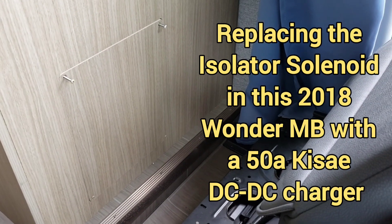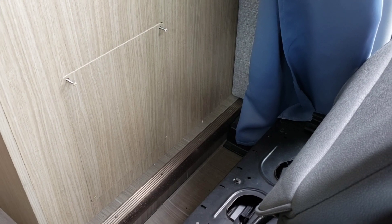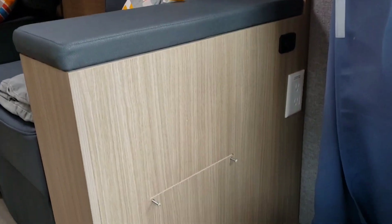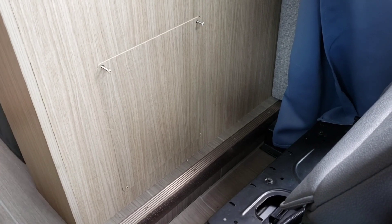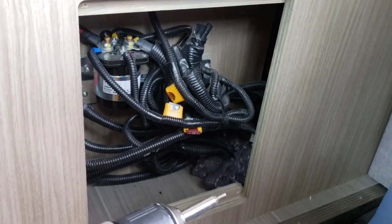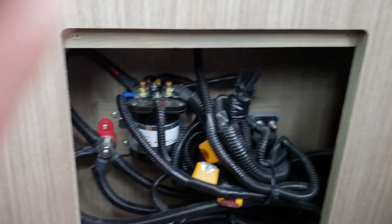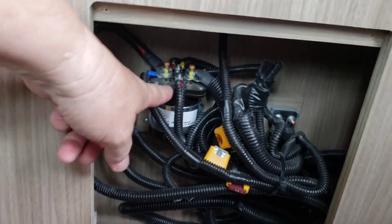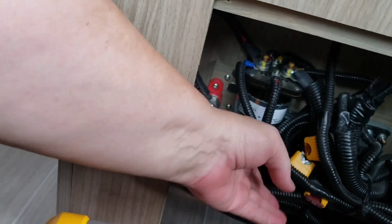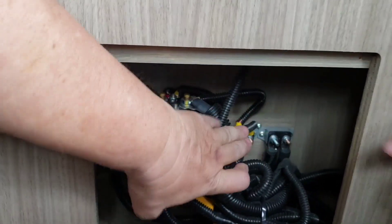The next thing we're going to work on is replacing the isolator solenoid in a 2018 Wonder with a Kisei DC to DC charger. This is a Murphy bed floor plan. The isolator solenoid is in the driver's side armrest of the chairs for the Murphy bed. This is what the panel looks like open — there's the isolator. This is the isolator solenoid we'll be replacing, and somewhere in this rat's nest is the isolator delay relay.